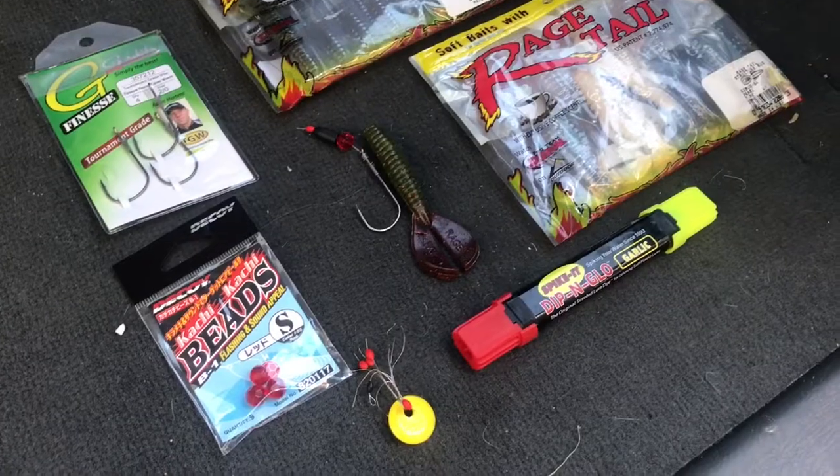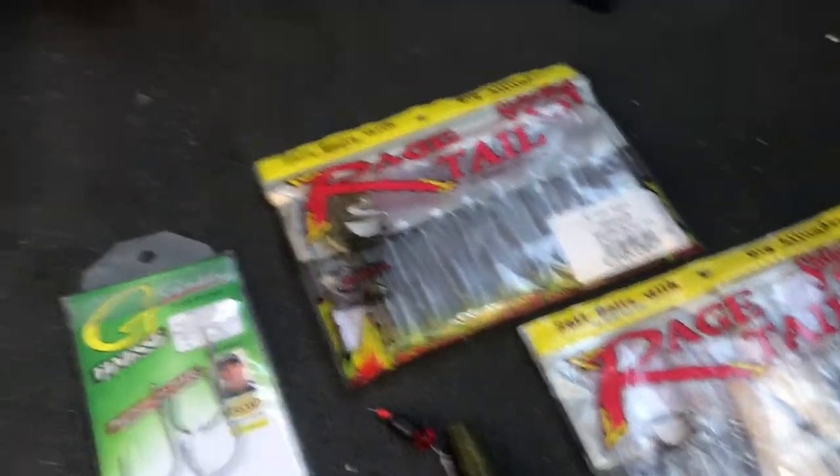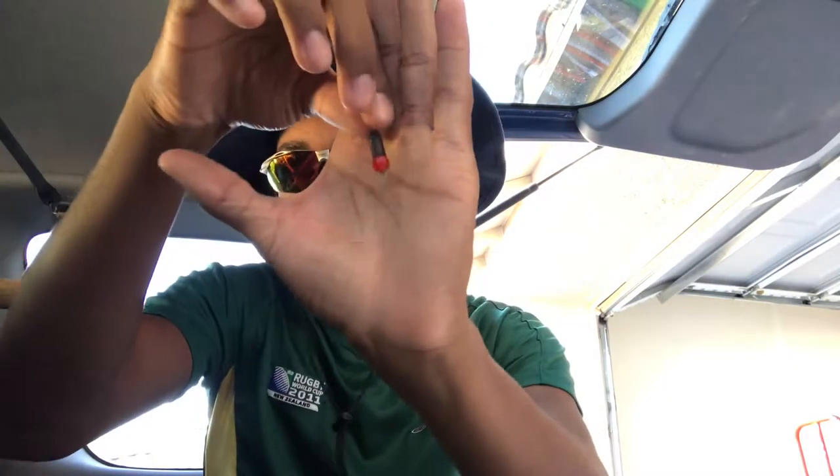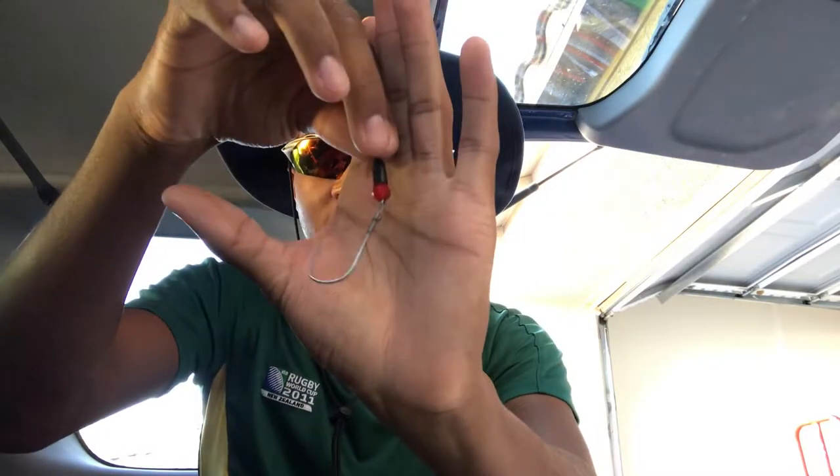We're going to start off with the bottom baits. For my bottom bait I like to use a flipping bait, and specifically I like Strike King Menaces — these things get the job done 100%, will not fail you. I like to pair it with a 2/0 Gamakatsu straight shank hook with a glass bead, a 3/8 ounce tungsten weight, and a peg.